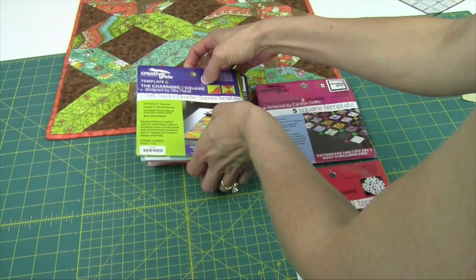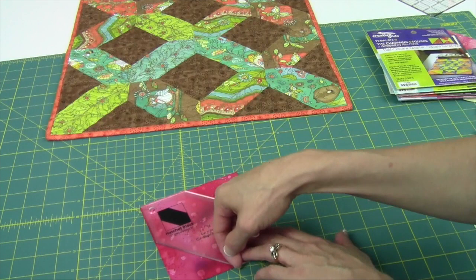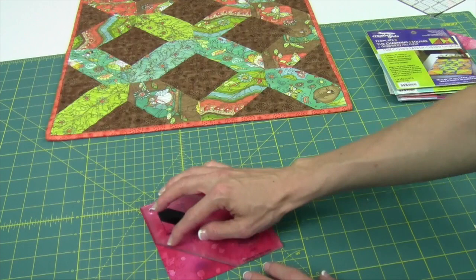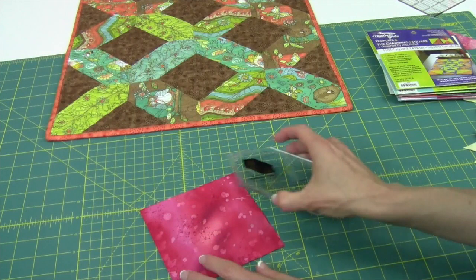Here's what's nice about this template. For the hatchet, everything you need to know is written on the template. First off, it's very obvious we will be using it to cut from the 5-inch square — go ahead and trim on both sides. With the Creative Grid rulers, just a little pressure makes the frosting on the underneath side stick to your fabric. It also doesn't matter if your fabric is right side up, upside down, or anywhere in between, because this is a symmetrical piece and you'll get exactly what you need.